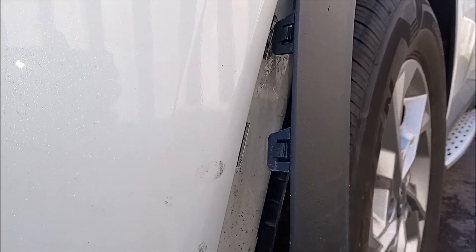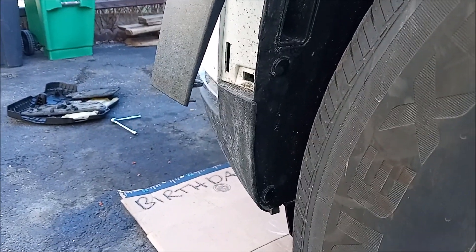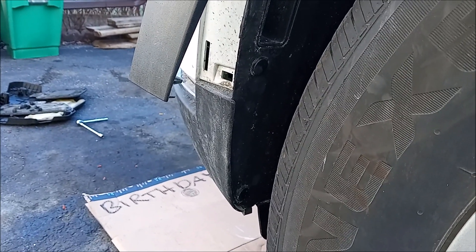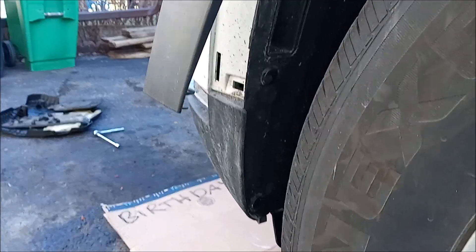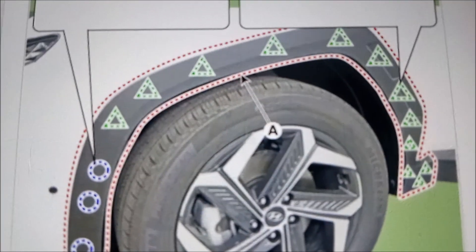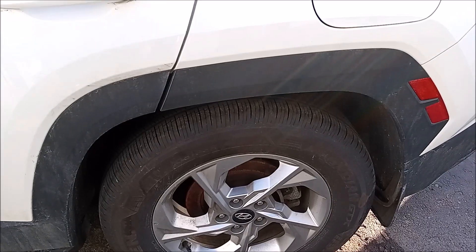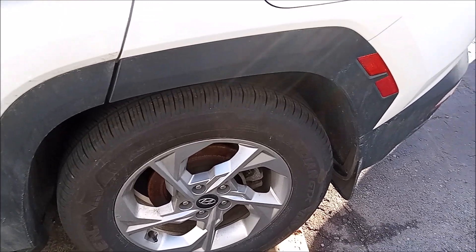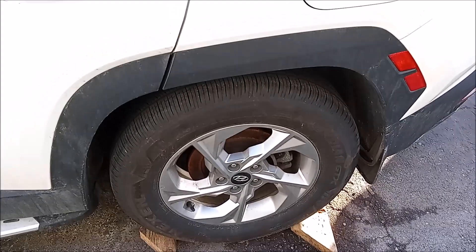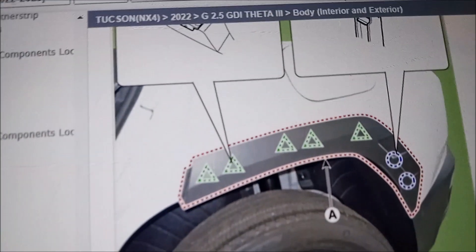To remove it, you pull it out; to install it, you push it back in. So like I was saying, it's 15 attachments for the front. For the rear quarter garnish, it's a quarter garnish — you've got seven fasteners. Here's the location again: you just use a pry tool or screwdriver, pry it out, and push it in to get it back into place.